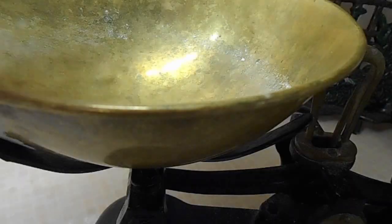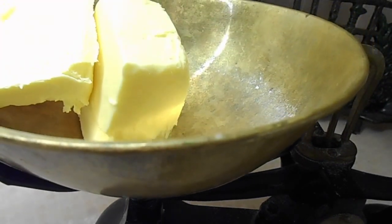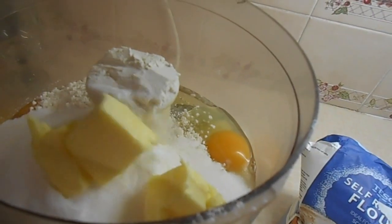Tipping that in as well and then I am measuring out my butter. I will cut this into smaller chunks before I put it in the mixer. You really do not want to put it in these massive chunks because it just will not break down, or if it does you are very lucky. Popping the butter in too.